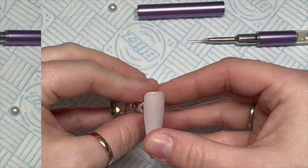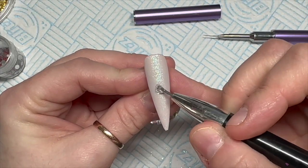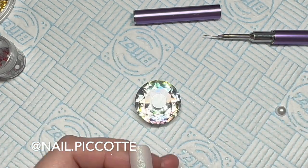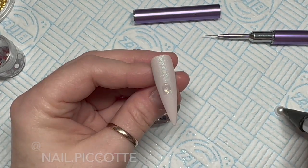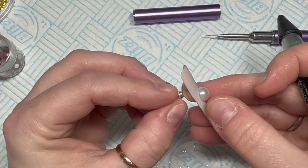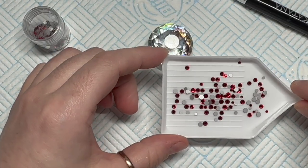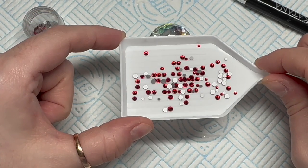This design is inspired by Nail Picot - P-I-C-O-T-T-E - nail dot picot on Instagram. I saw it among some other nails she'd done and I thought it was super cute, so that's where I got the idea from.